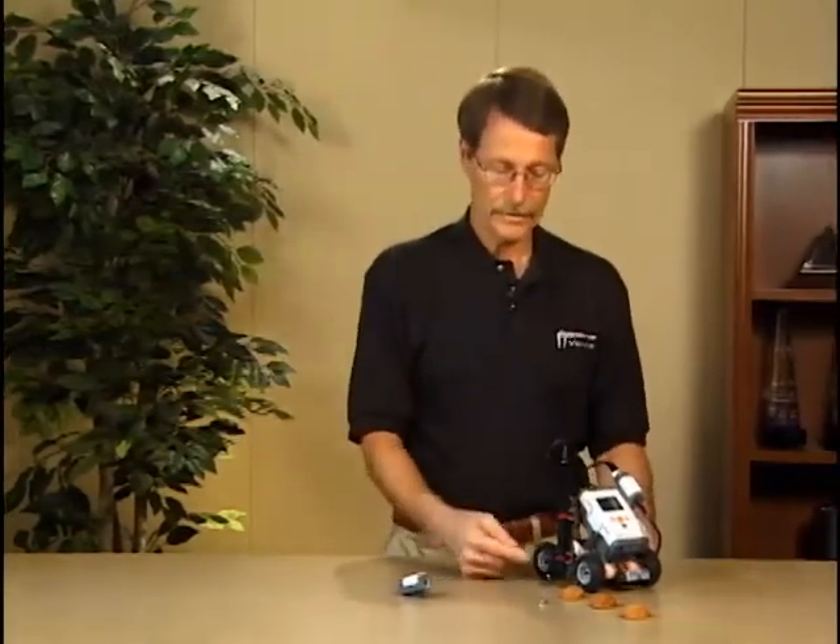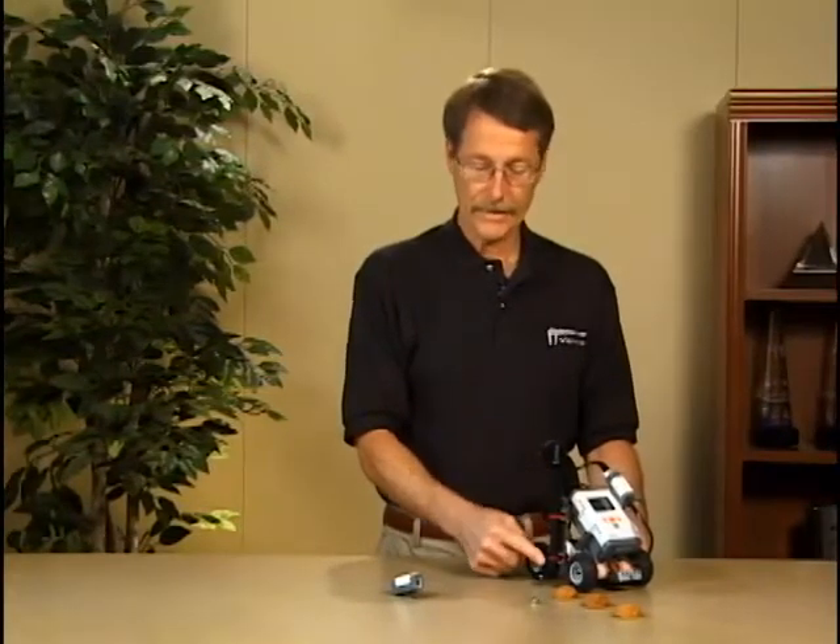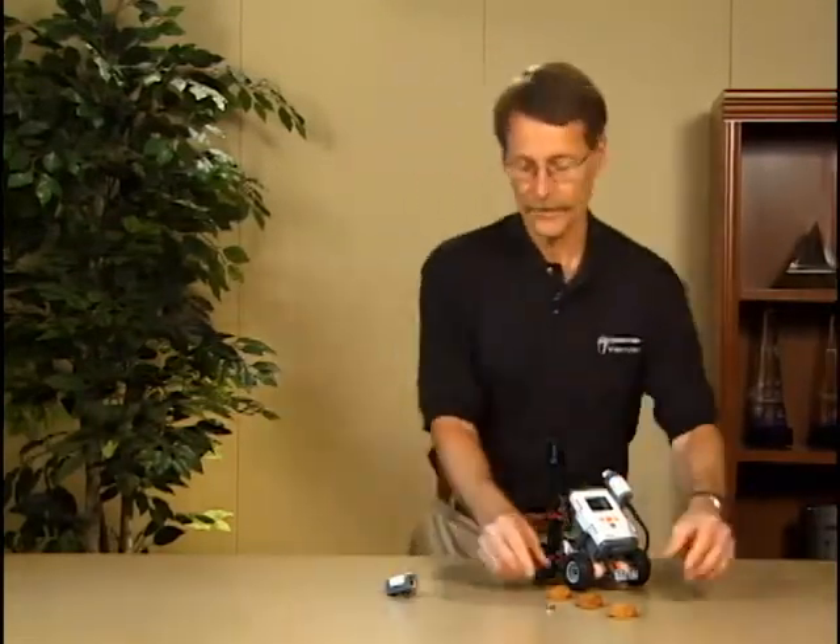Here's one example. This is a robot built by a student using our magnetic field sensor and the adapter. The idea is for the student to get some practice learning programming by writing a program to find a magnet hidden under the shelves. I'll do a demonstration.